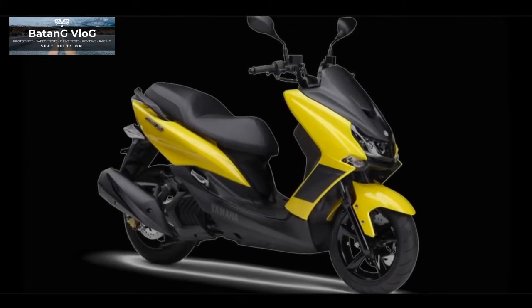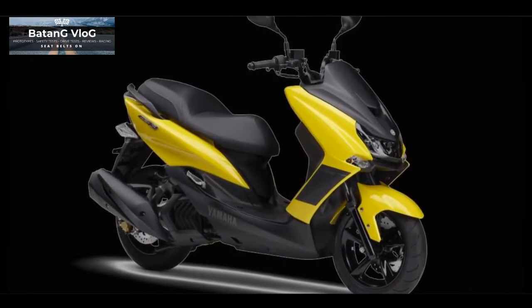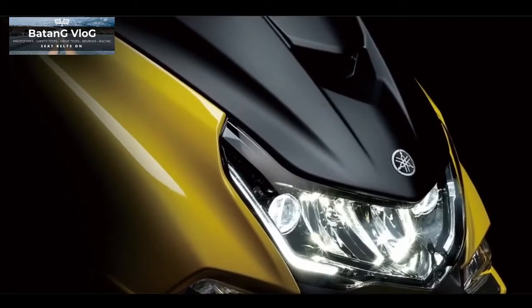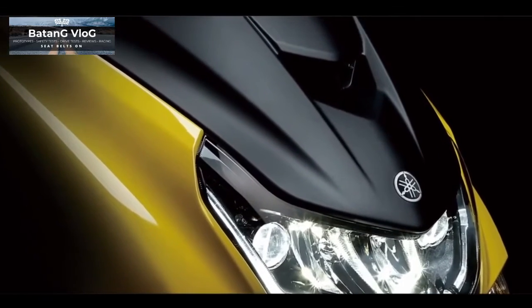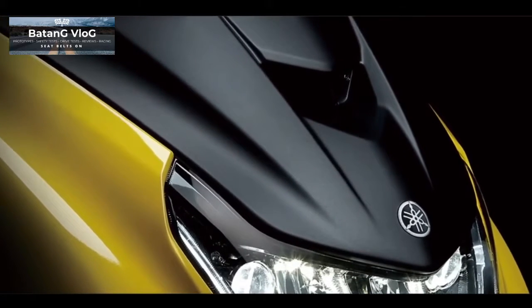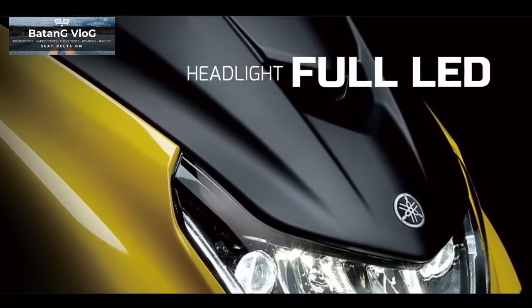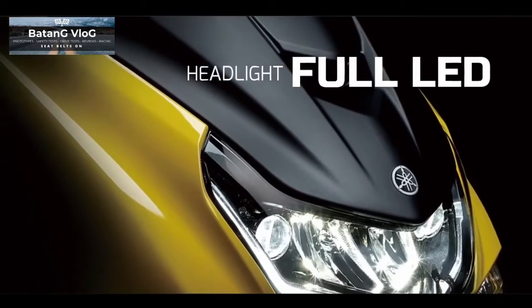The Yamaha Majestee 155 has a sporty body design. The front has a fin above the headlight. The combination of glossy and black dove color makes this bike look unique. For the headlight, it is equipped with a full LED lighting system.